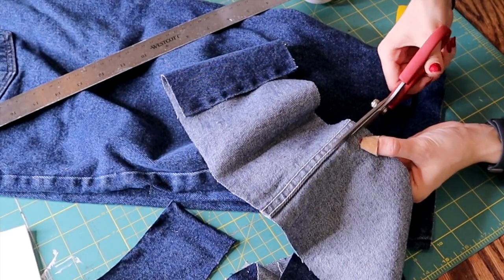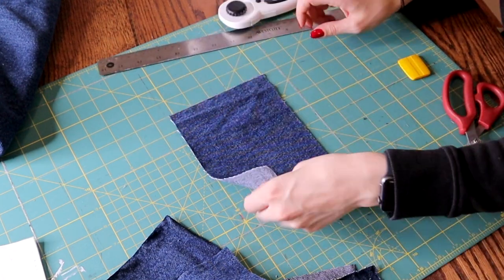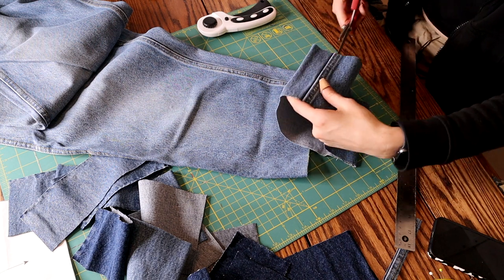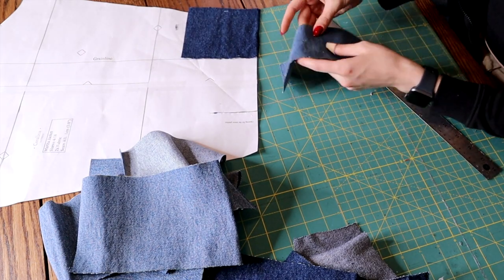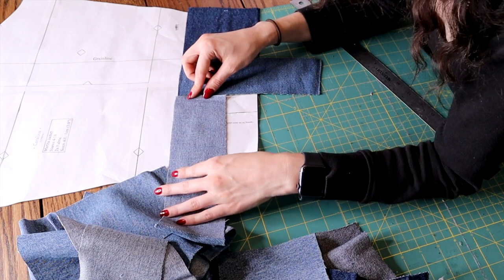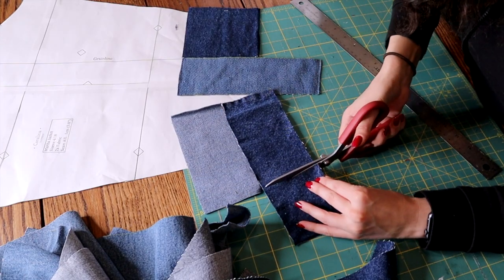The first very time-consuming step is to lay out the patchwork denim. This consisted of cutting up several different washes of jeans I thrifted for this project. My strategy was to have two different width options — either five inches or two and a half inches — so once they were pieced together they would look somewhat uniform. Once I had my denim pieces cut out, I started to assemble the patchwork over top of my pattern pieces so I could maximize the fabric.